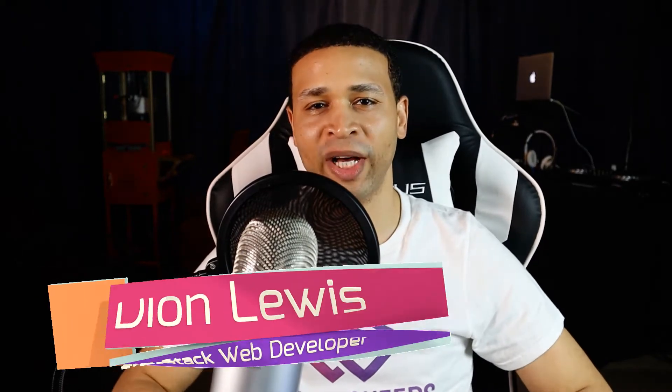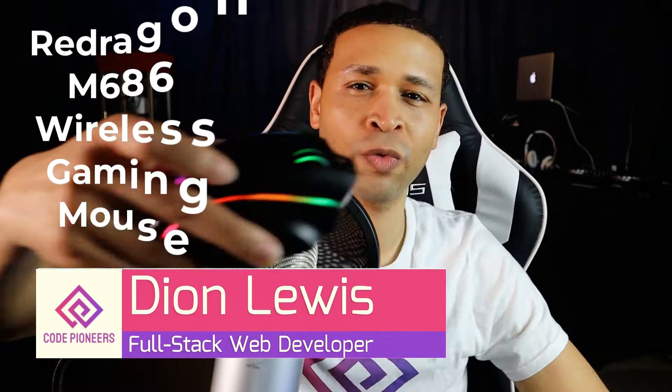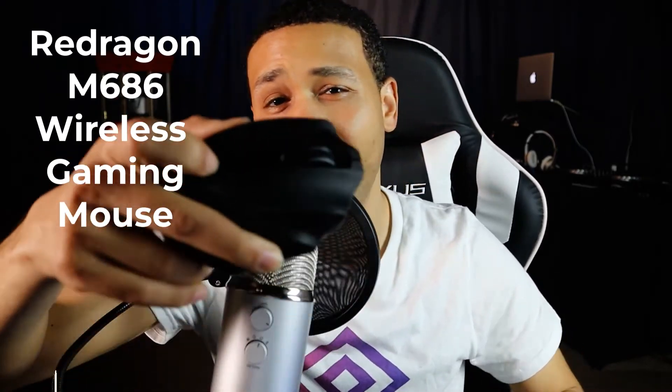This is Deion Cole Pioneers. In today's video we'll be looking at the Red Dragon M686 RGB backlight wireless gaming mouse versus the Apple Magic Mouse 2.